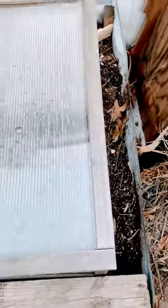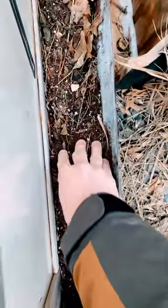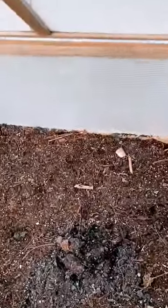Just a little test here to see how these cold frames work. This is outside the cold frame — this is frozen solid. It was zero degrees last night, so let's see what we get inside.